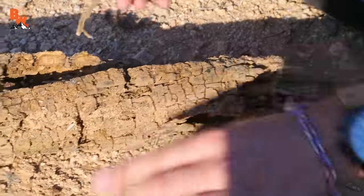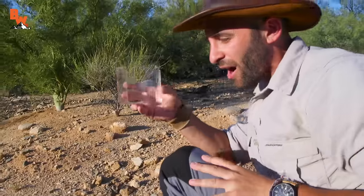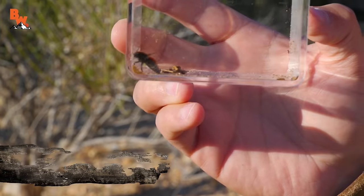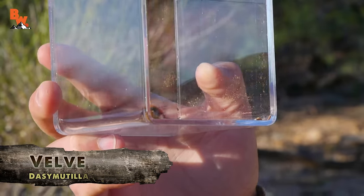We knew if we found a velvet ant on this trip to Arizona that we were going to try to film this episode, but we had no idea when or where we would stumble upon one. No one's ever been more excited to catch an insect that was then going to sting them. That's a good-sized one too. That is one of the larger velvet ants I've ever seen.